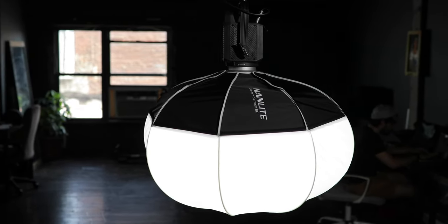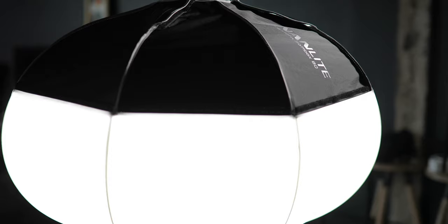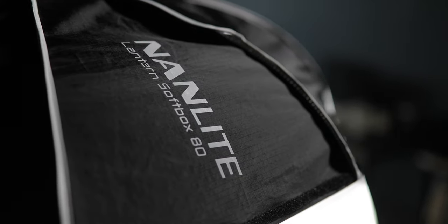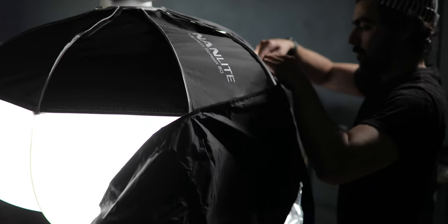Lanterns are some of my favorite modifiers to use on lights, especially for overhead lighting when I want soft light on my subject. They give you almost 360 degrees of light, except for shooting straight up, and they can be controlled really easily when you're using skirts. You just apply the skirt around the light and you can narrow your beam down or let one side in — they're very useful and I really love the quality of light they give any subject.